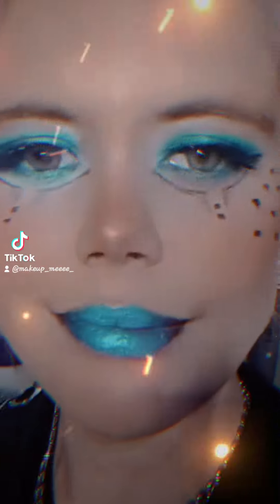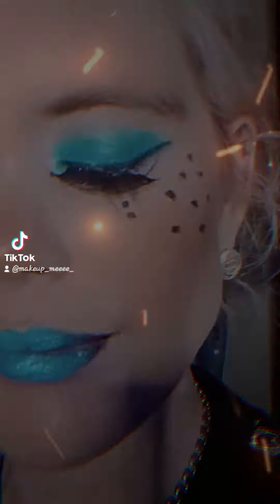Hi guys, it's Naomi here. I thought I wanted to show you how I did this beautiful blue look.